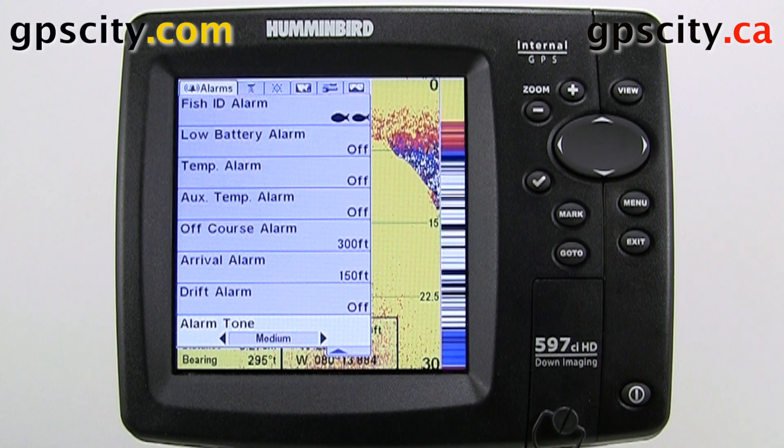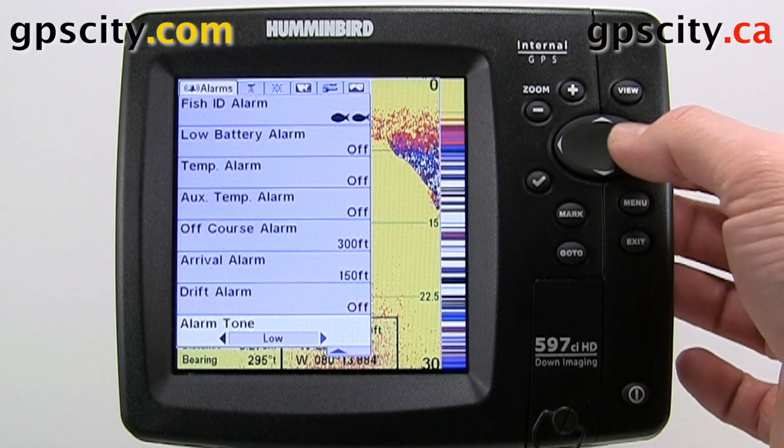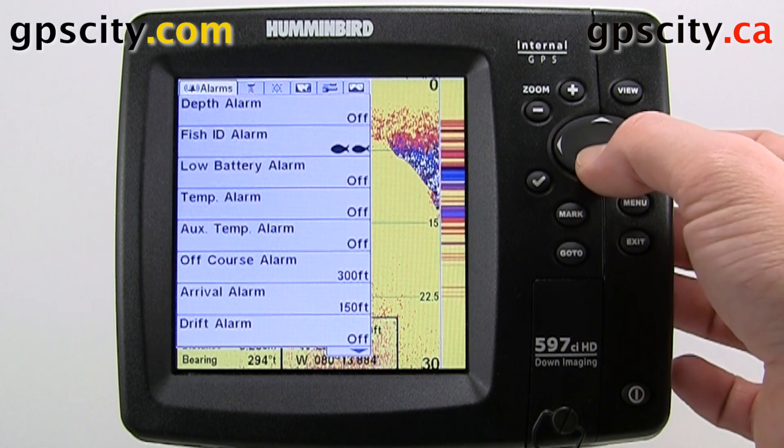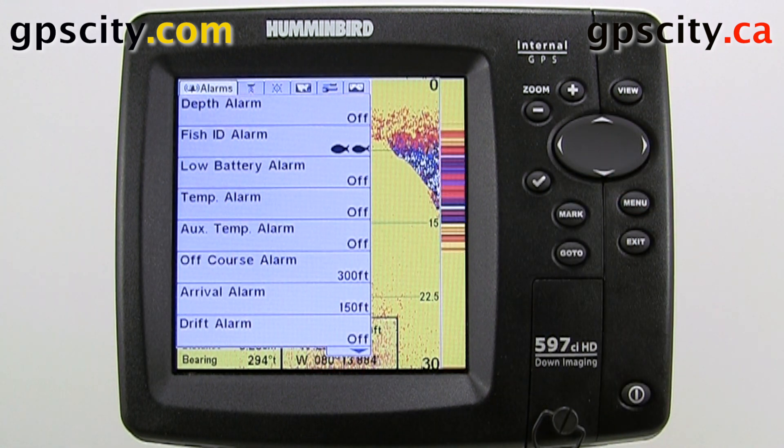We have our alarm tone. This can be set from low to medium all the way up to a high pitch. That was an introduction to the alarm menu settings of the Hummingbird Series GPS units.